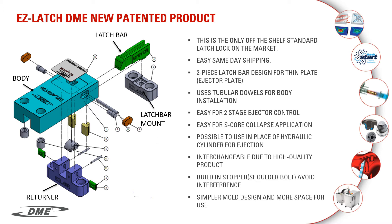These have been designed for a few different applications. You can use these in the following: two-stage ejection, collapsible core, or stripper plate where you don't have the space on the part for the ejector pins. And they can be used to drive your ejector system instead of using hydraulic cylinders.